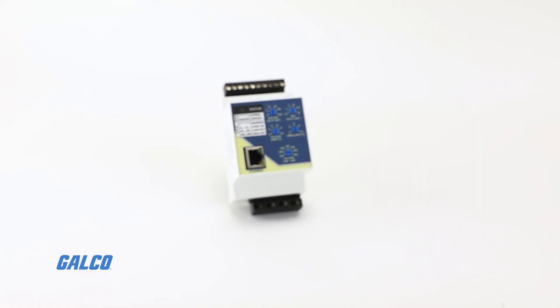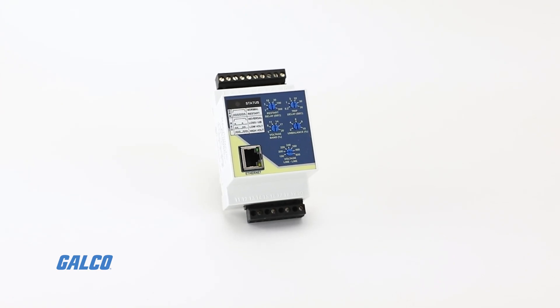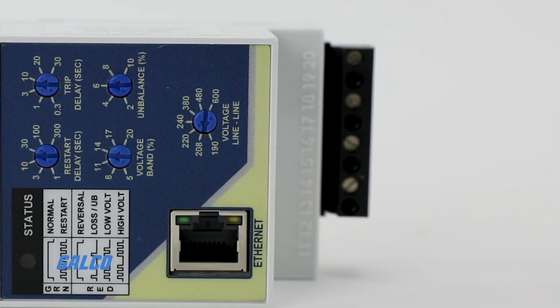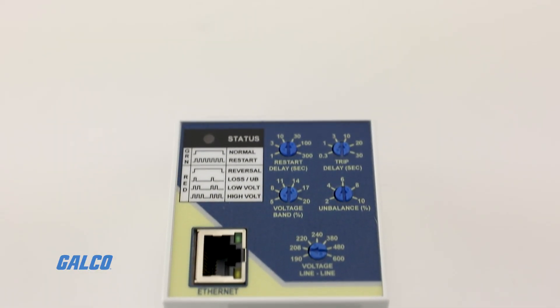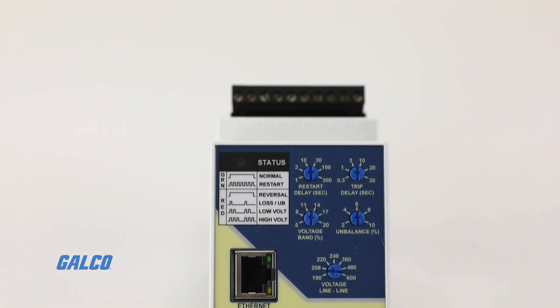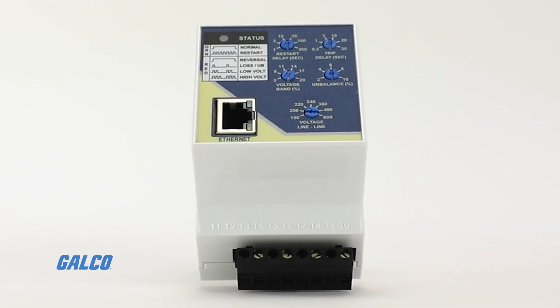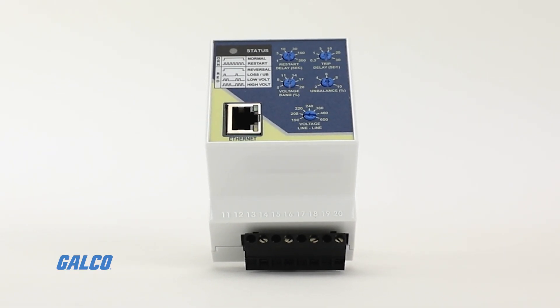Macromatic's new PC Series 3-phase monitor relays puts industry-leading Modbus transmission control protocol technology in a compact design, allowing you to have real-time status alerts and intuitive troubleshooting, all to protect your equipment from voltage faults.